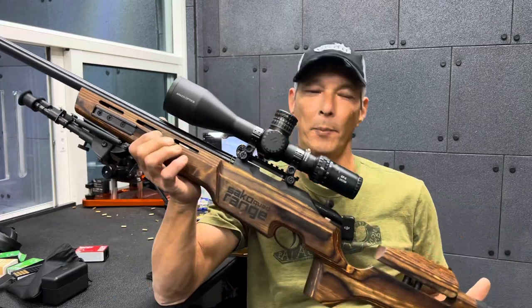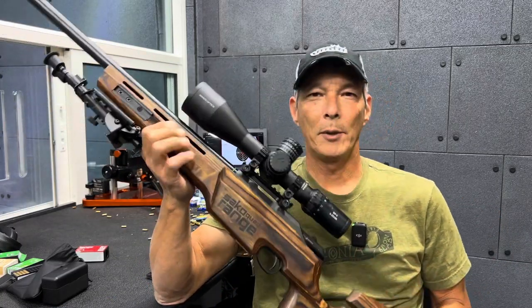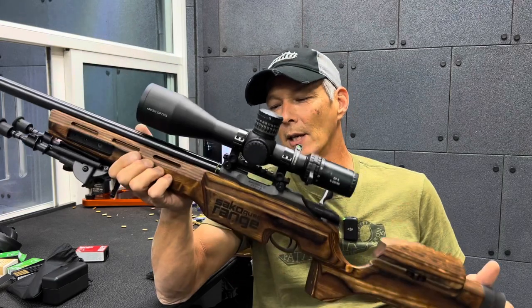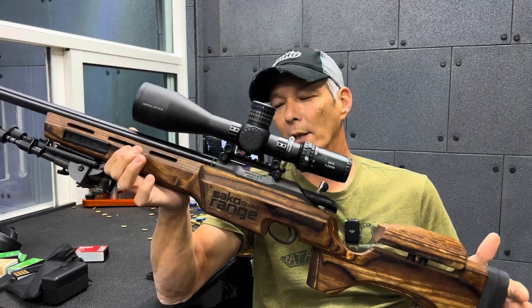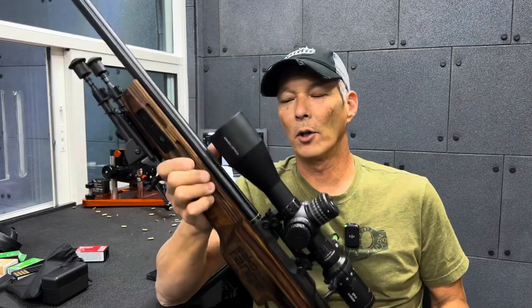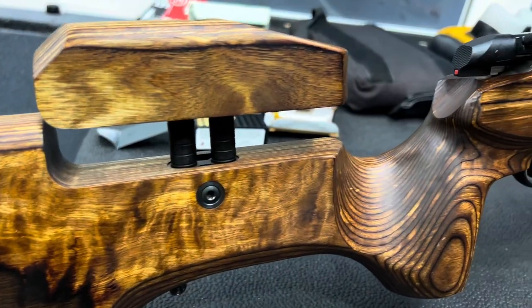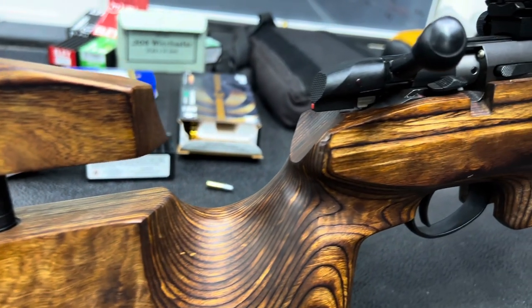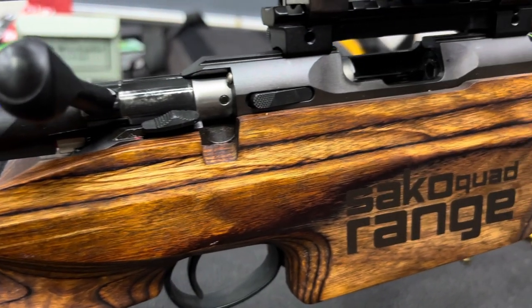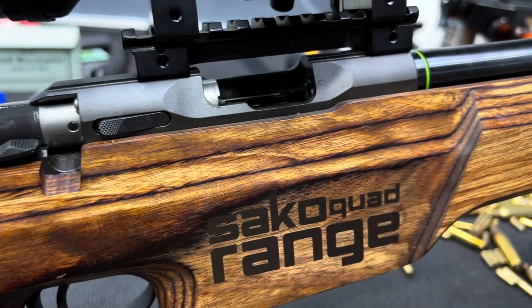One of the rifles that I've been really impressed with — and I've been shooting unshoots and everything else while I've been here — is this Saco Quad Range. I've never heard of this rifle. I know what a Saco is, but I've never heard of the Quad or the Range. It actually has four interchangeable barrels, so you can get the .22 Magnum, .22 HMR, .22 Long Rifle, and the other one might be one of the Mach series — I'm not sure.